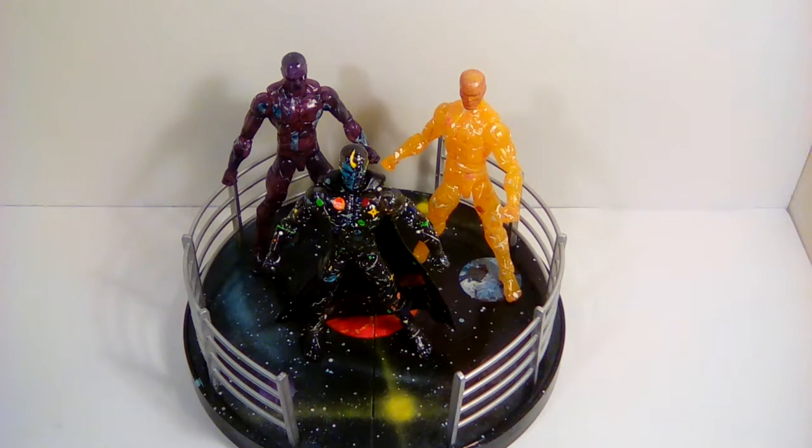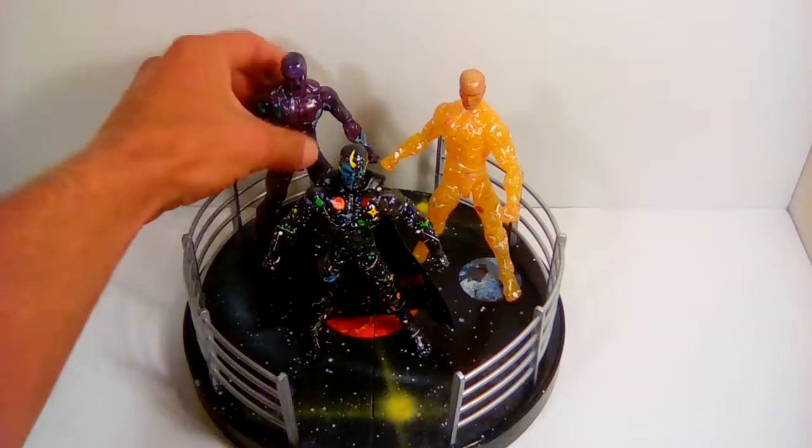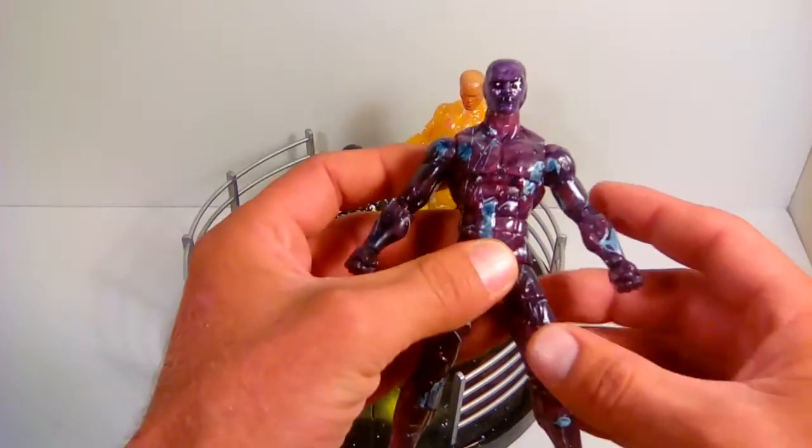Basically, I just put washes over all of them because I still wanted it to be semi-translucent, splattered them with paint, and this is what I came up with. Let me start by showing you Lord Chaos.